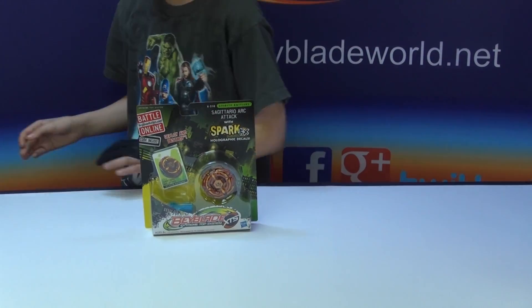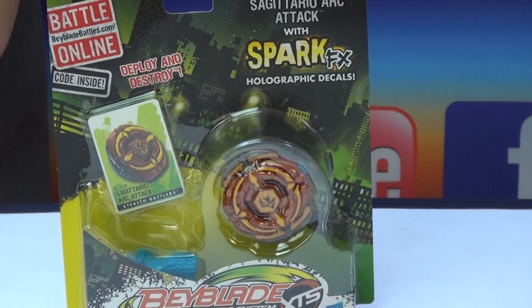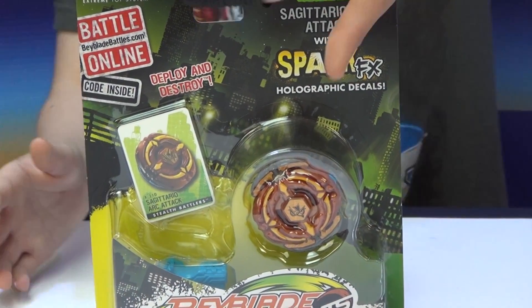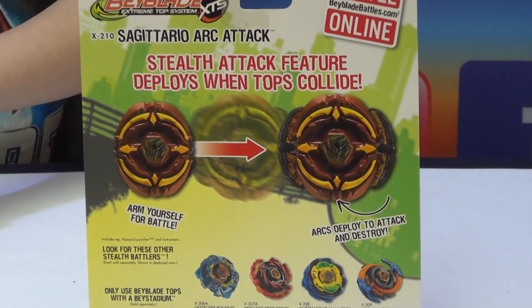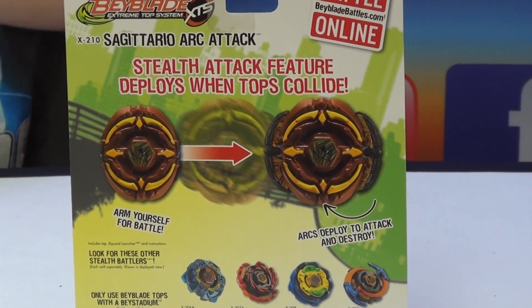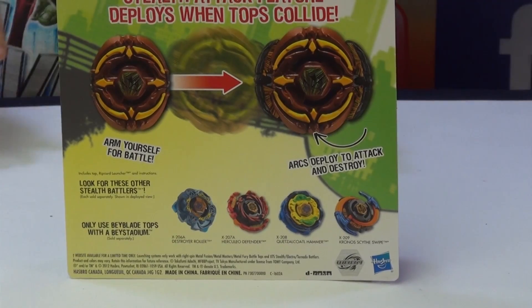Hello, unboxing. I'm very surprised I made this Sagittario. This is Spark Effect. I really love how it's made. I really want to show you the back look. So that's how it works — from attack mode to stamina mode, or the other way around anyway. I really enjoy how they made this Beyblade. I'm going to open it right now.